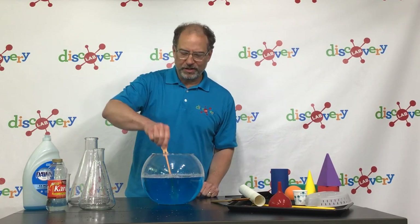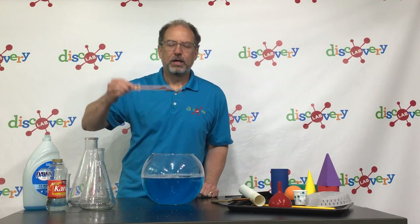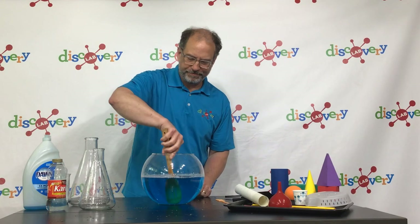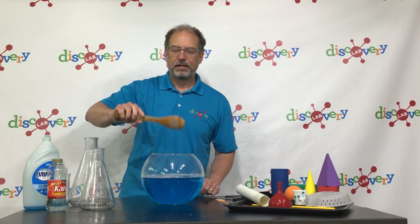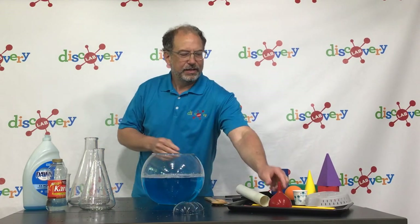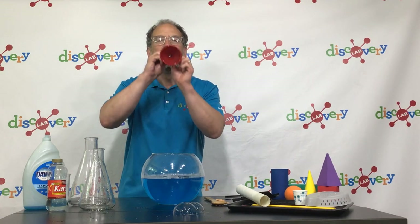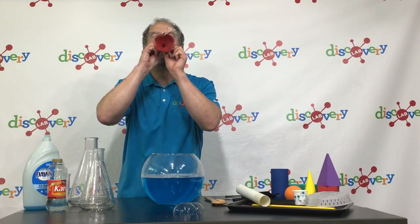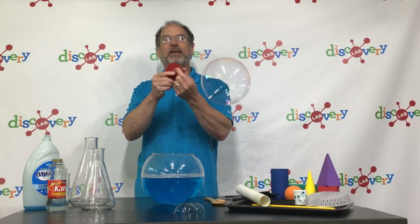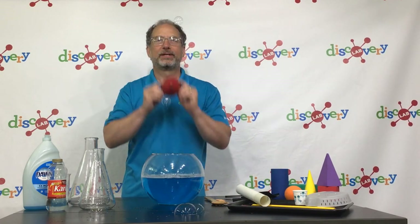The traditional bubble wand. How about the slotted spoon? Nice. Let's try a funnel. Let's try the other end of the funnel. Little bubbles.